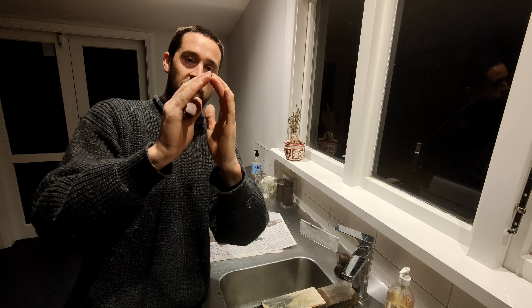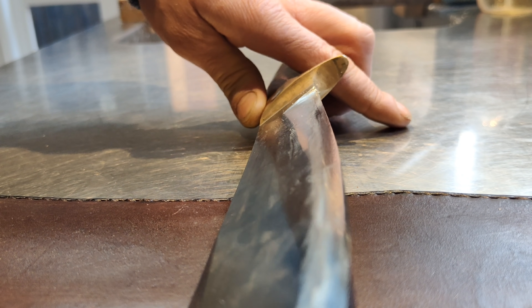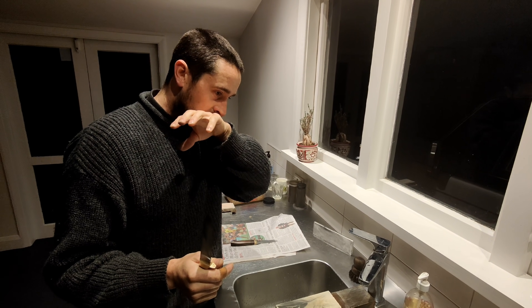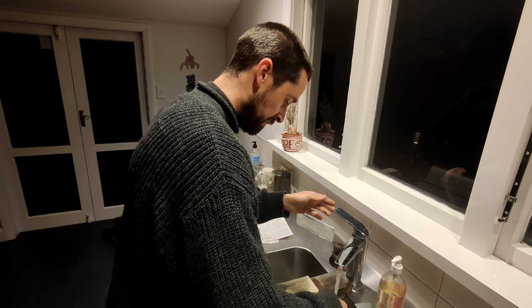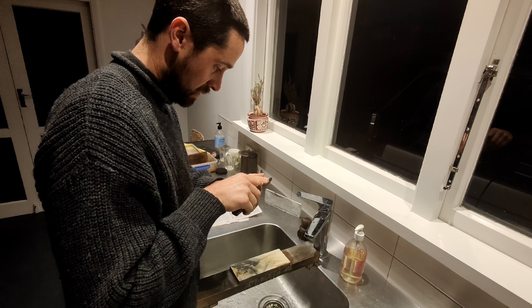For cheaper knives, which are quite soft, I'd recommend 25 to 30 degrees. You can sharpen it fine and then put a micro bevel on the tip, which basically reinforces that edge. That's essentially what stropping does — it creates that micro bevel and rolls the edge over.